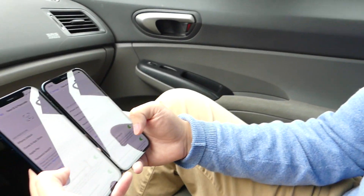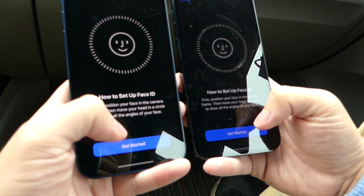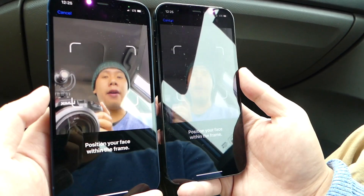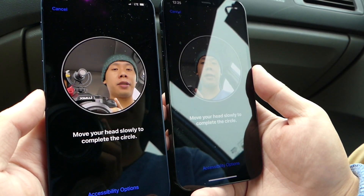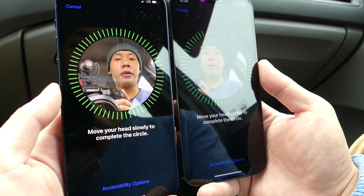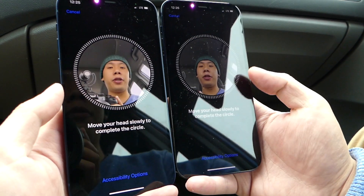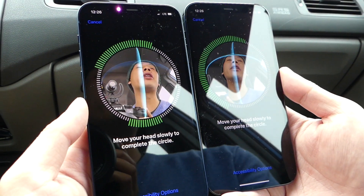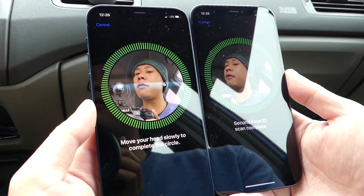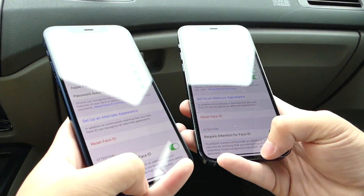Let's set this up — first time setting up Face ID on the iPhone 12. We're gonna click 'Setup Face ID', click 'Get Started', and then it's gonna ask us to rotate our head. I'm going to do that now, and then we'll finish it up for the iPhone 12 Pro — click 'Continue' and start rotating. Alright, both have been completed, pretty simple.